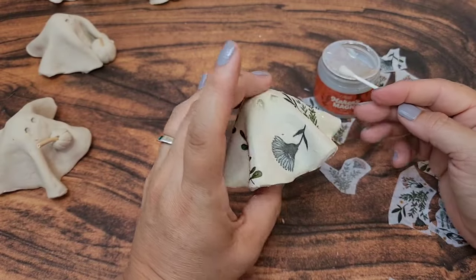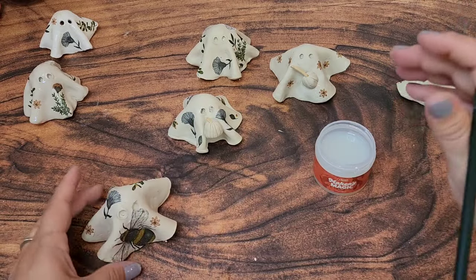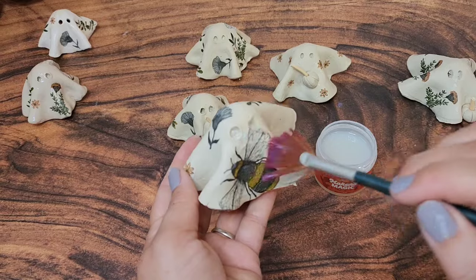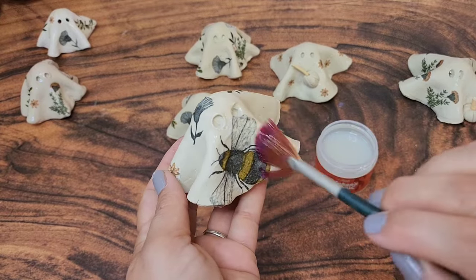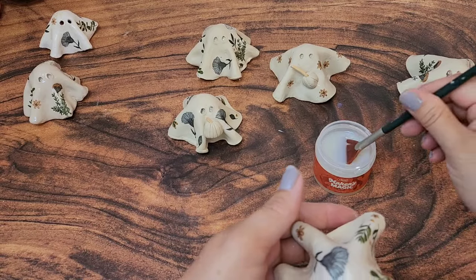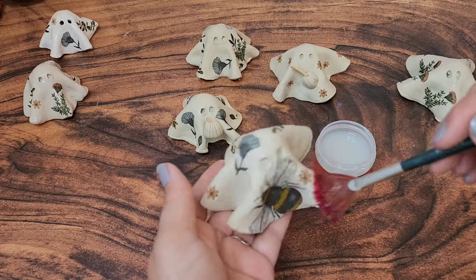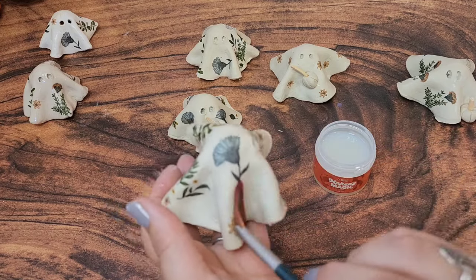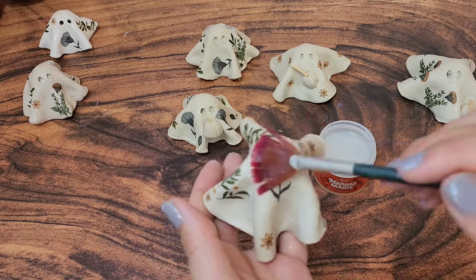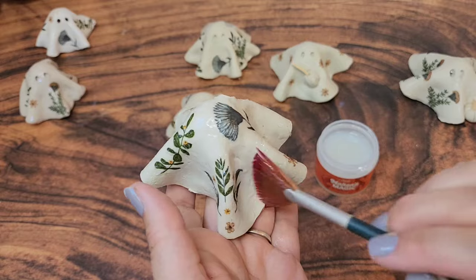I think working with clay is so good for my mental health because it really forces me to slow down. Once all of the ghosts were done, I took my Maker's Magic and a fan brush. Fan brushes are great because they're really soft but cover a fairly large surface area. When you're doing this, try to get a really nice even coat on all of the pieces, but don't use too much otherwise it will drip.